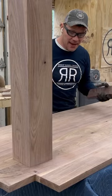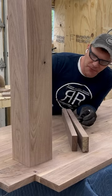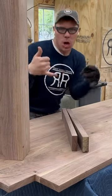Hey, how's it going? I am going to make the aprons for this table. Not only is it a little tricky to get the apron set, but I got to notch out this little bit right here so that I can attach the vase. Check it out.